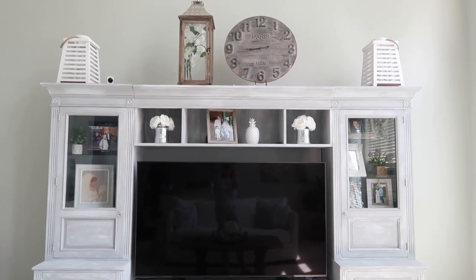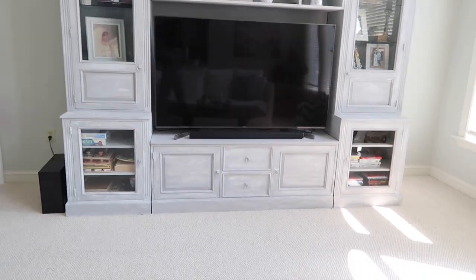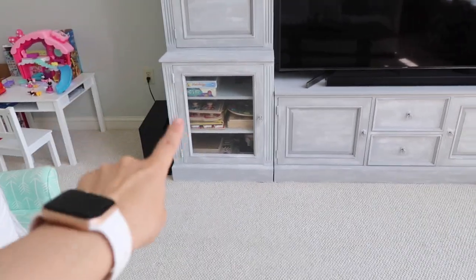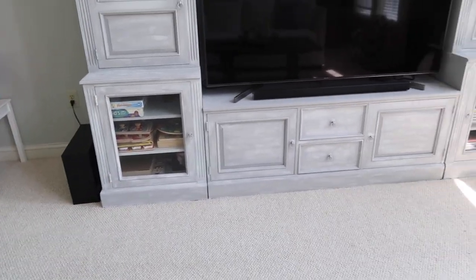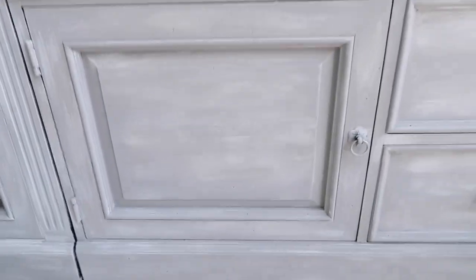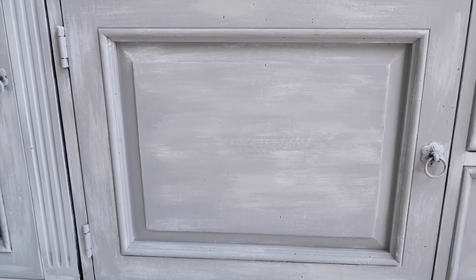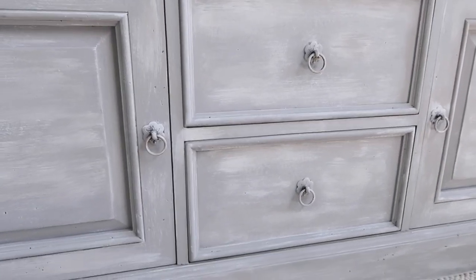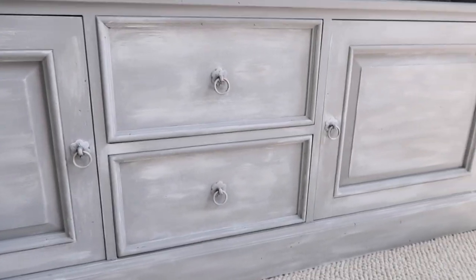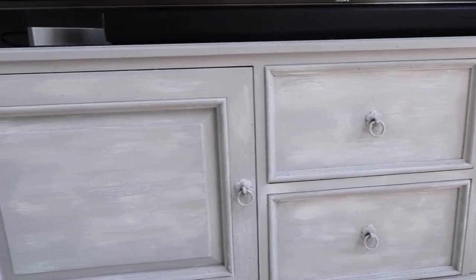I hope that you guys can do something like this with whatever piece of furniture you have in your home that you want to give a makeover to. We now use this section with the kids for puzzles and game boards — it is just so pretty. I do want to change the knobs; I'm going to wait until HomeGoods or Marshalls opens back up because I've seen really nice handles there. I love the gray with the white — it looks so pretty.